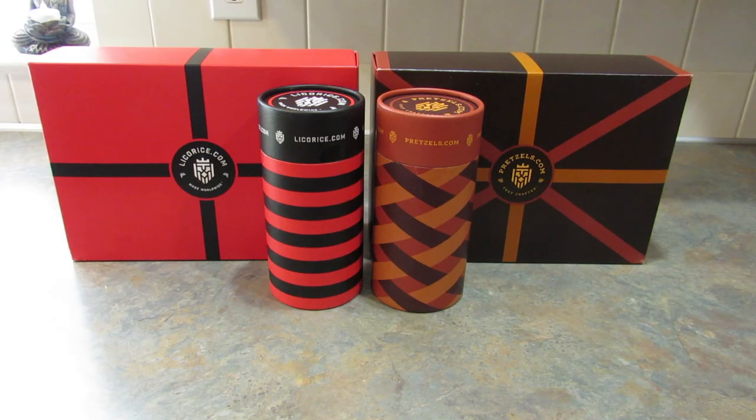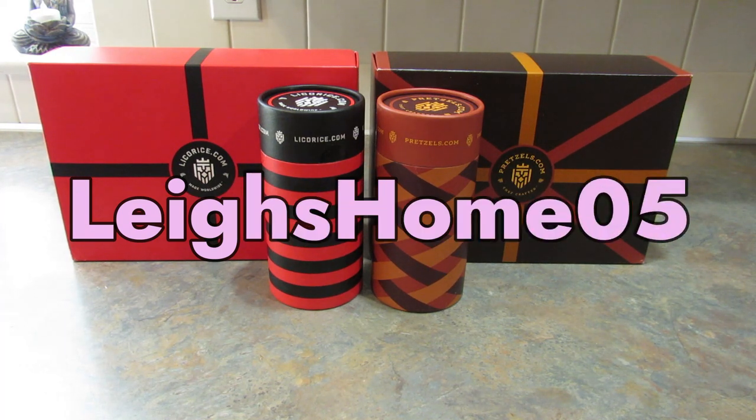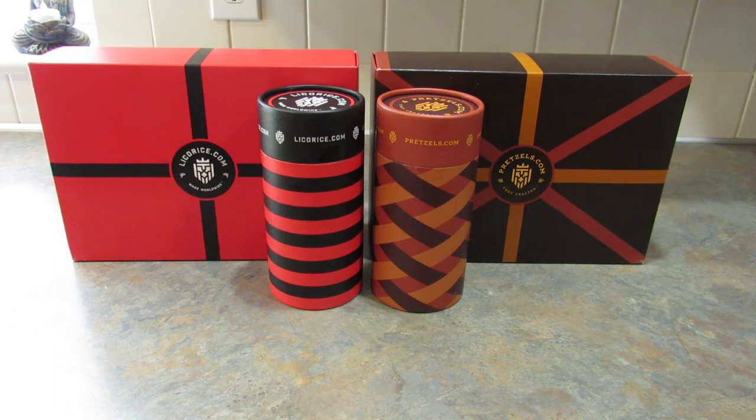I'm going to give both of these boxes a thumbs up. I really enjoyed the licorice and I love the fact that they have so many different licorices to try. The pretzels also all tasted amazing and I'm going to go peruse their website to see if there are any other flavors I'd like to try. If you like this video, please give it a thumbs up. If you're new to my channel, hit that subscribe button and the little bell so you don't miss out on any of my upcoming videos. You can also find me on Instagram, Pinterest, and Facebook at Lee's Home 05. Thanks for watching — bye!